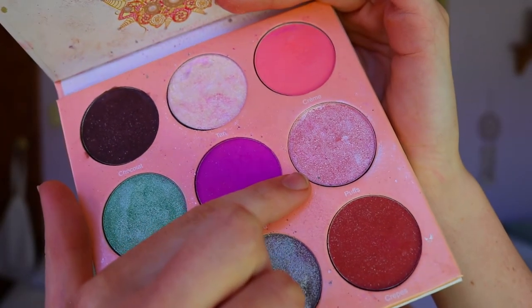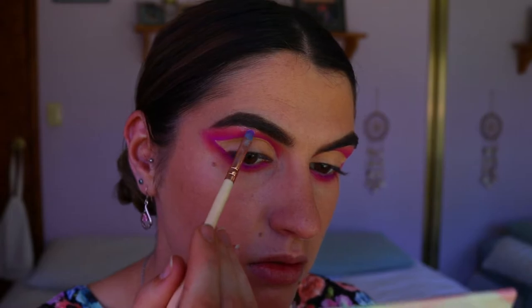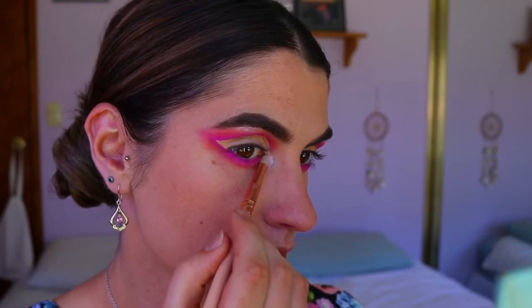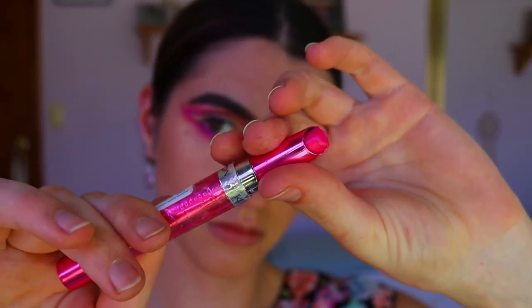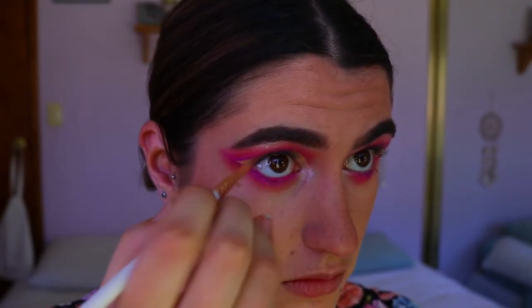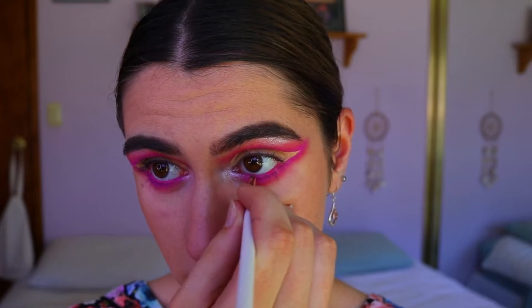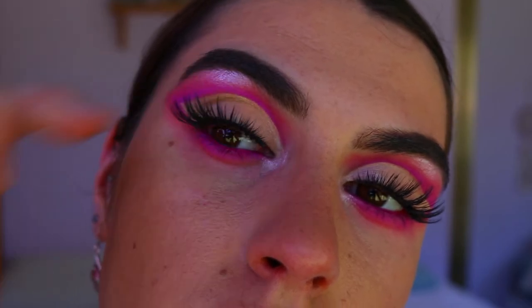I highlight the inner corner and brow bone, taking Puffs from the Juvia's Place palette and highlighting the very highest point of my brows and the innermost point of my eyes. It's a stark, vibrant shadow but I love it because it has a little pink undertone — very feminine and beautiful. Then I'm taking a Revlon lipstick in Tropical cautiously — if you have sensitive eyes, use a pink magenta eye shadow instead. I used this liquid lipstick and set it in place with that magenta pink shade.